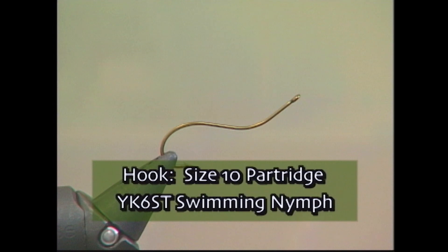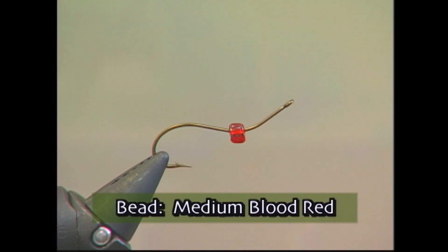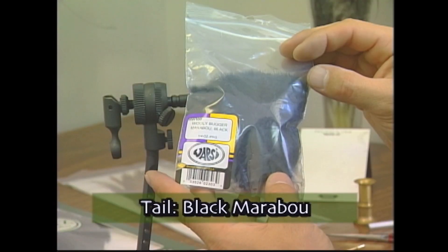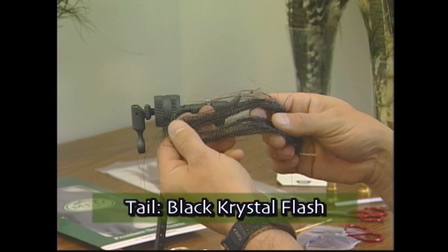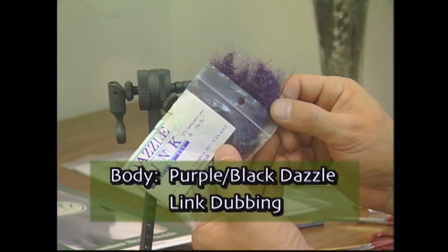We're going to tie the red bead leech on a size 10 Partridge YK6ST swimming nymph hook. We'll use some UTC 70 red thread, a medium blood red bead for the bead, black marabou with four strands of black crystal flash for the tail, and some purple black Dazzle Ink dubbing for the body.